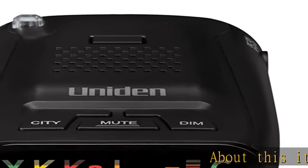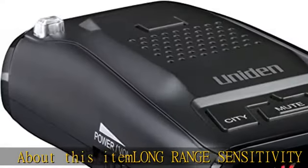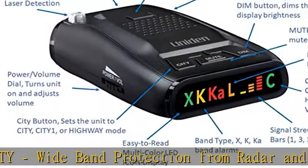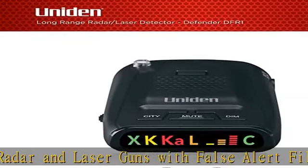Long-range sensitivity wideband protection from radar and laser guns with false alert filtering technology. Front and rear detection — Uniden's Eagle Eye laser detection technology provides all-around 360-degree protection.